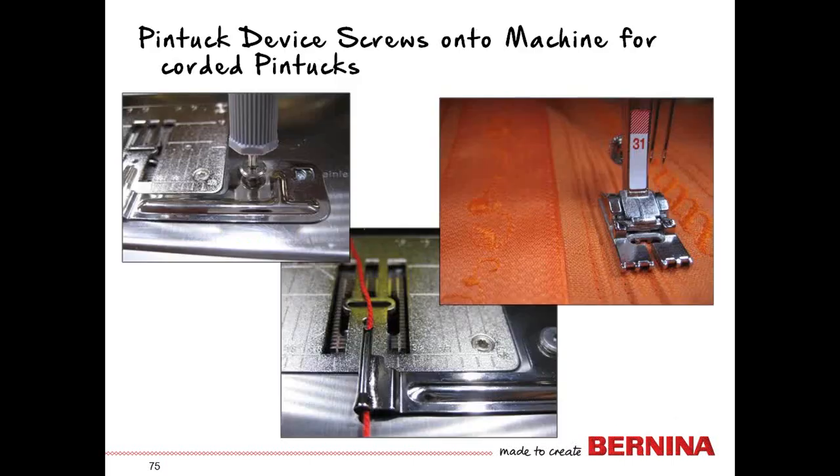Another accessory is the pin tucking device. With this machine, if you want to do corded pin tucks, you need something to manage the cord. Traditionally this was done by running the cord up through the bobbin area with the bobbin door open, but with this machine it's not possible to sew with the bobbin door open. So you have a device that screws into the top of the machine through the screw holes — using the included little screwdriver — to manage the cord while doing corded pin tucks.